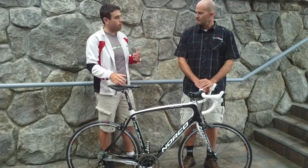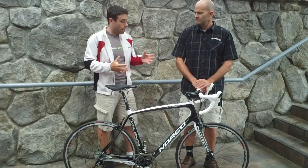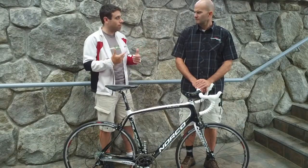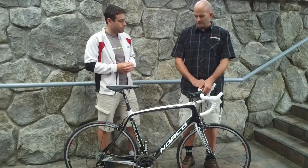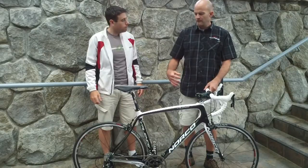These Grand Fondos and different events like Ride to Conquer Cancer, which I know you guys are a big supporter of — long-distance rides with maybe slightly less experienced riders. So they want a more comfortable ride. Yeah, it's for people who still want a really high-performance road bike that has a more relaxed riding fit to it.